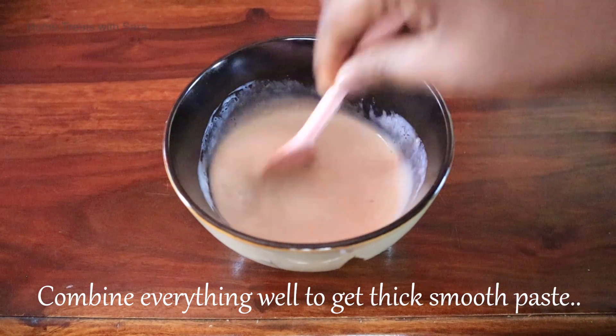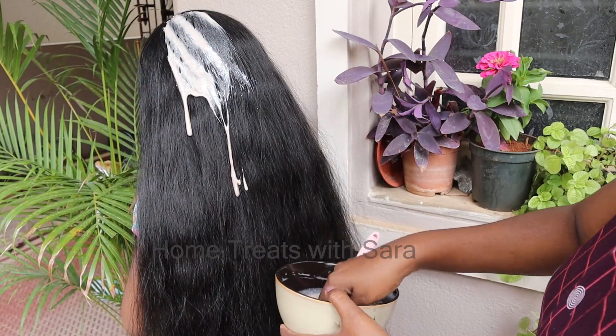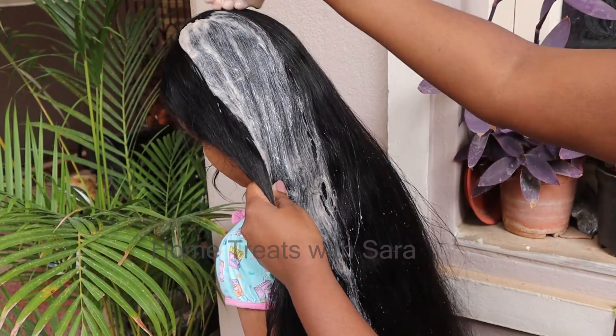The consistency is now easier to apply. If you have already done hair oiling, you can go ahead and apply this hair mask directly.